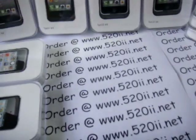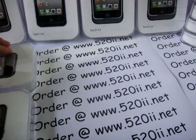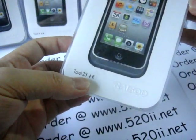We have a lot of stock here, so let me sit down to show you this open box. Let's take out this first one — this one is for iPod Touch 2 or 3.